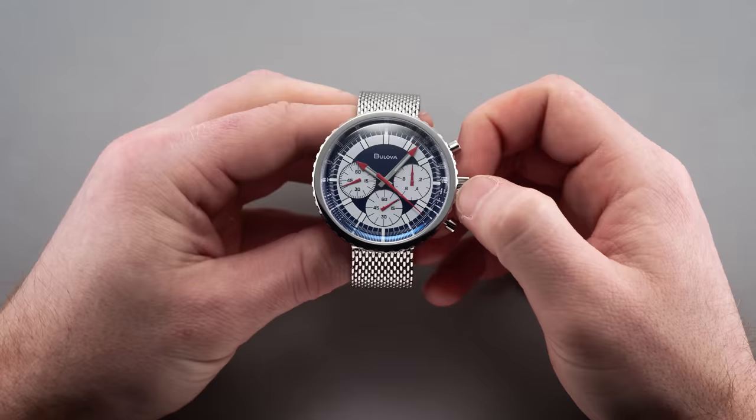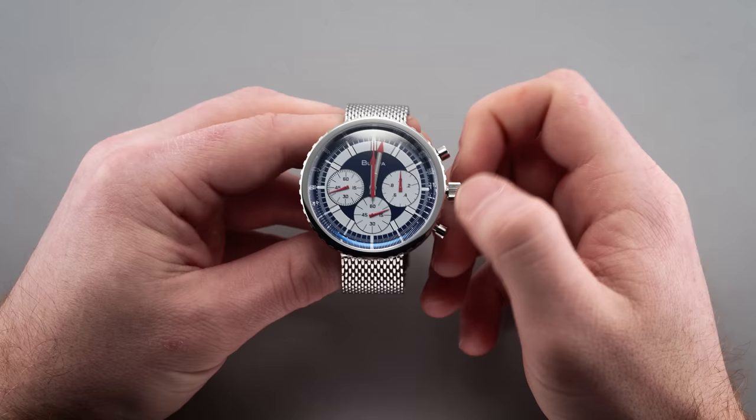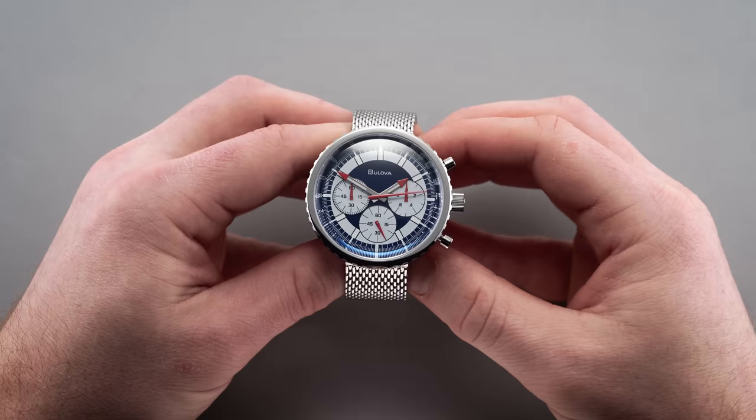Along the right side of the case, we have a traditional chronograph setup with two polished pump pushers flanking the signed push-pull crown. Unlike the original Chronograph C from the 1970s, this reissue replaces the mechanical Valjoux 7736 chronograph movement with the modern high-frequency quartz caliber, the NP20, which requires no winding. Extending the crown all the way out lets you set the time. The 2 o'clock pusher starts and stops the chronograph, while the 4 o'clock pusher resets it back to zero, which then floats back to its resting starting position.